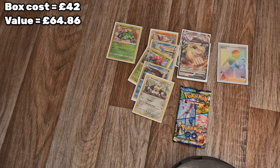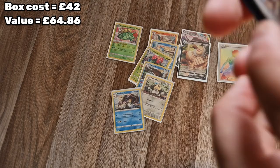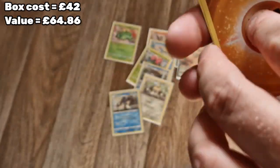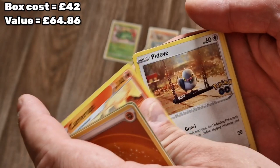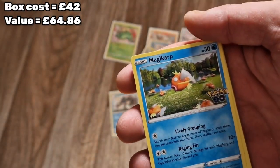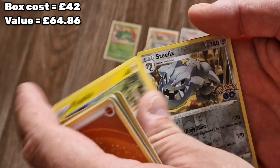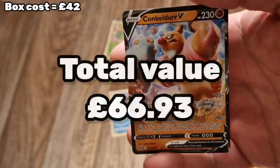Aipom, Slowbro reverse, and a Golisopod holo. I haven't seen any sneaky Dittos but we shall see. We have one pack left. I'll go through them afterwards and if I do find any I'll highlight them for you, and I'll put the values on. Code card, one, two, three and four. Fighting energy, Pupitar, Pokestop, Camerupt, Pidove - we've got a lot of repeats - Magikarp, Meltan, another Eevee, another Pikachu. We have a Steelix reverse - oh there we go! A Conkeldurr V!